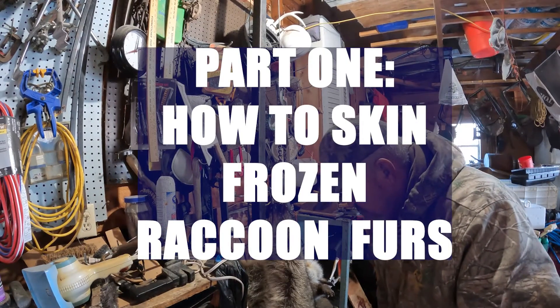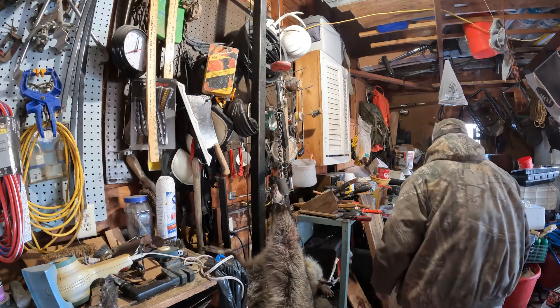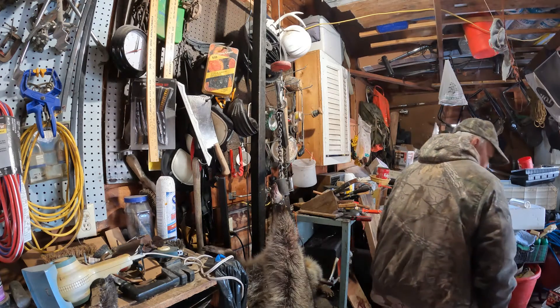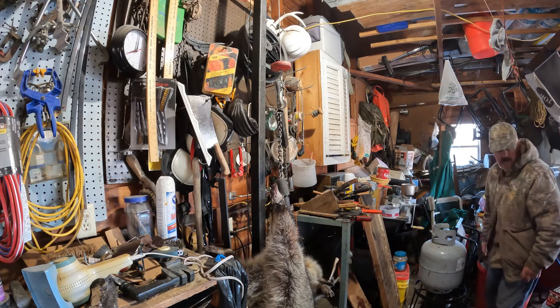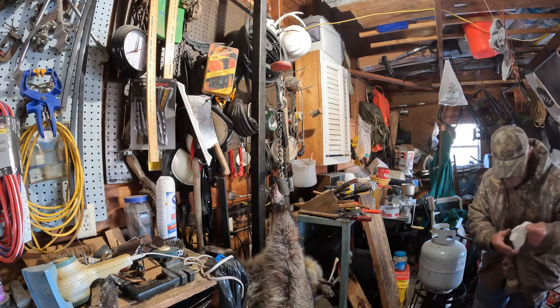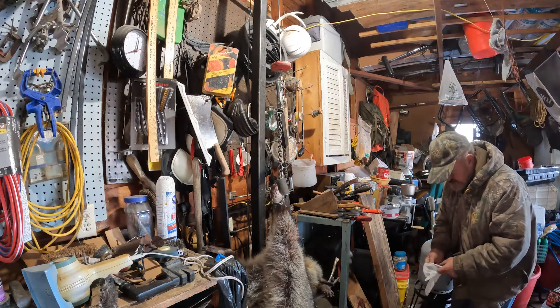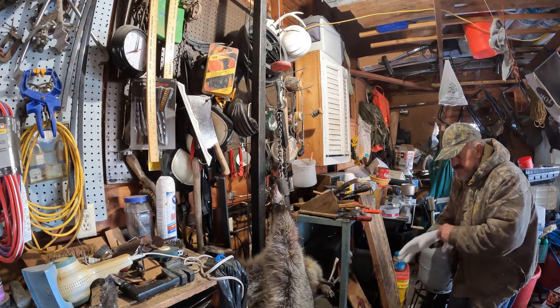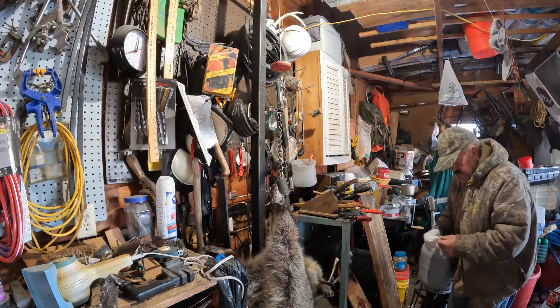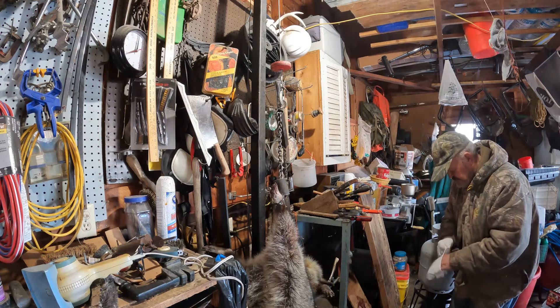The first thing I'm going to do is get my gloves, like I always do, see if I can find what I've done with them. There they are right there. If I'd been a rattlesnake, it would have bit me. Once I get these gloves on, the first thing I'm going to do is take one of these coons off the gambrel here, and I'm going to comb the next one out.